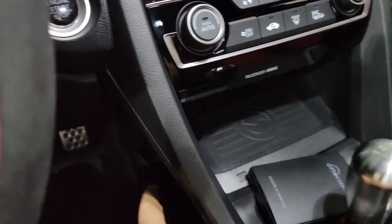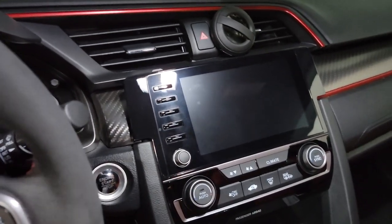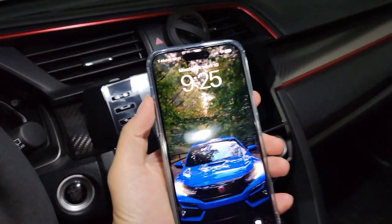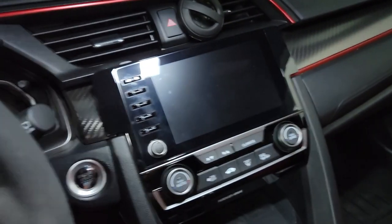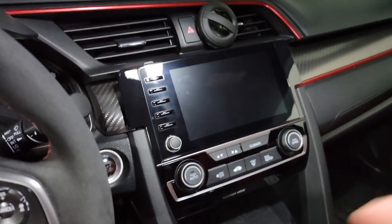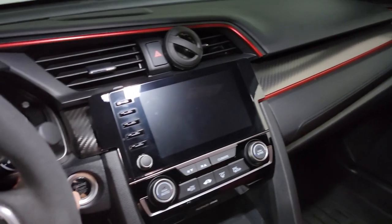I have the device connected to the car. Now I'm going to show you how long it takes to connect to my iPhone, since this does have wireless Apple CarPlay. We're going to put the car in accessory mode so that we can turn this on.